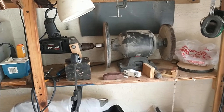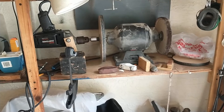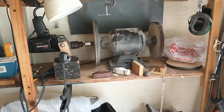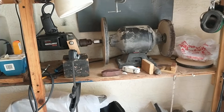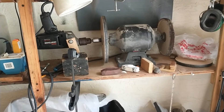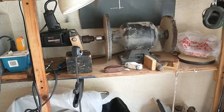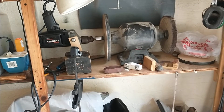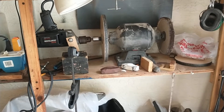I wanted variable speed but I also wanted torque. I tried this with a three-eighths inch drill — it turned nicely but I didn't have enough torque, so I purchased an old Craftsman half-inch 800 rpm single-speed drill.